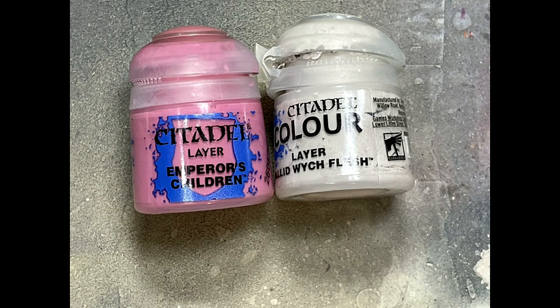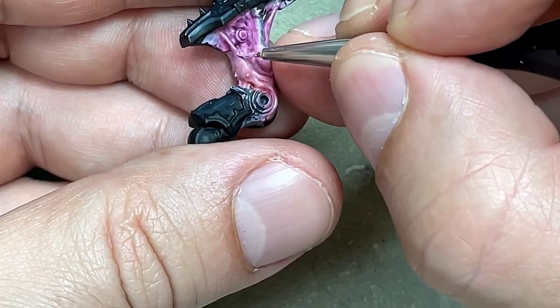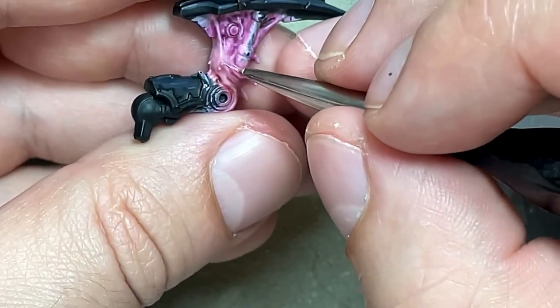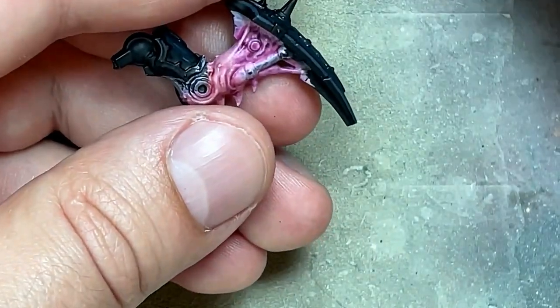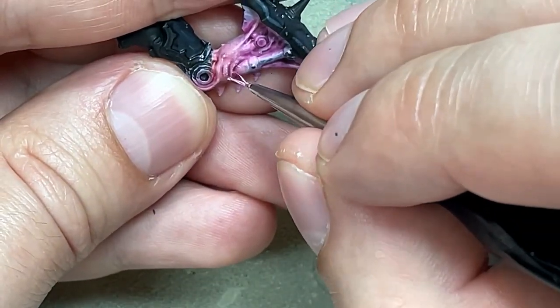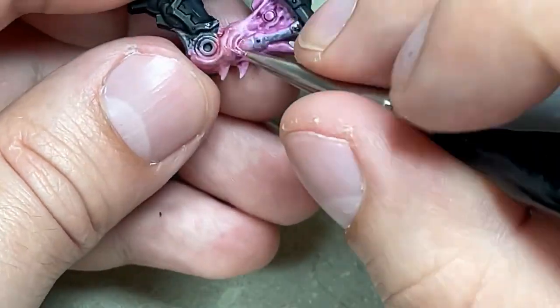After thinking about it, I decided the flesh isn't good enough, so I do Emperor's Children and Pallid Witch Flesh — but a slightly more Pallid Witch Flesh-heavy mix — and then paint thin, straight-line highlights on the sharpest edges of the flesh, just to add more form and character to it.